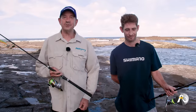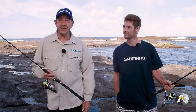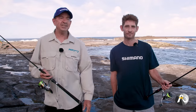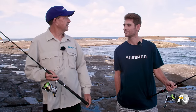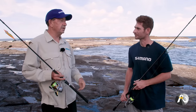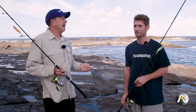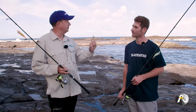I'm down here on the rocks with my good buddy Hayden. We're always down here exploring and Hayden loves catching squid — he catches hundreds of them. So I thought I'd interview him and get a few tips as to what has made a difference. Hayden, I'm going to ask you what are three things you could tell people who perhaps don't know how to catch squid — three things that you've learned that have helped you.